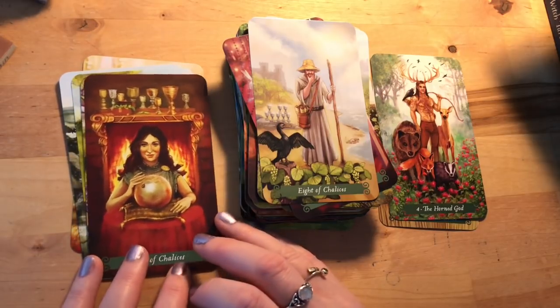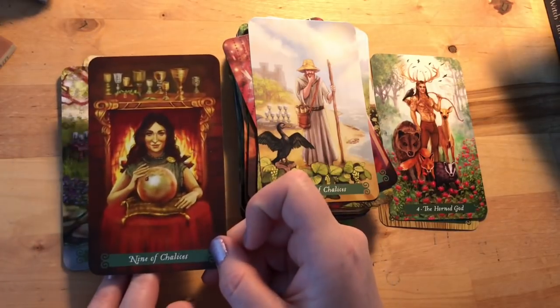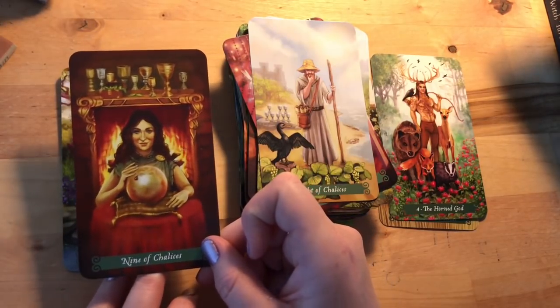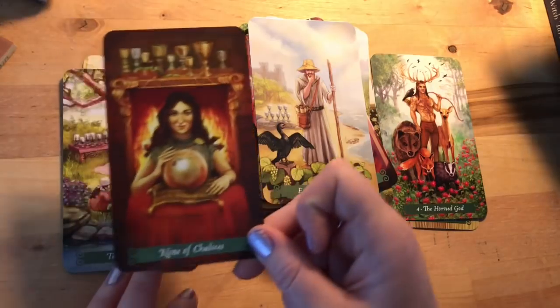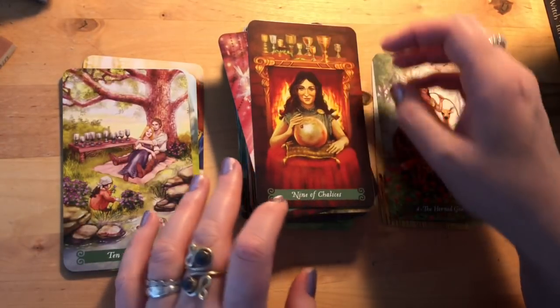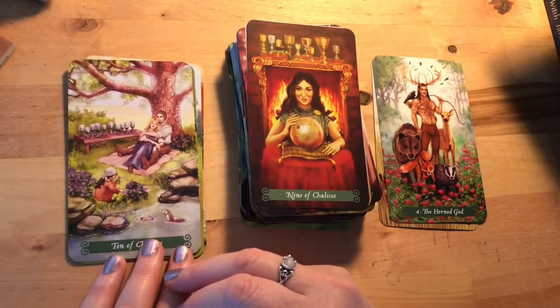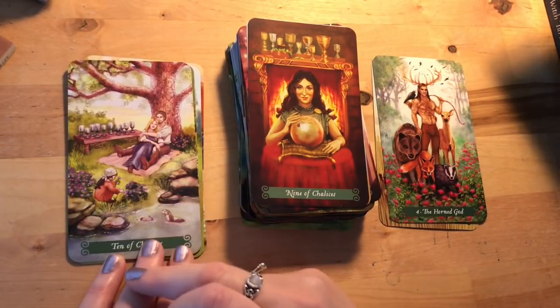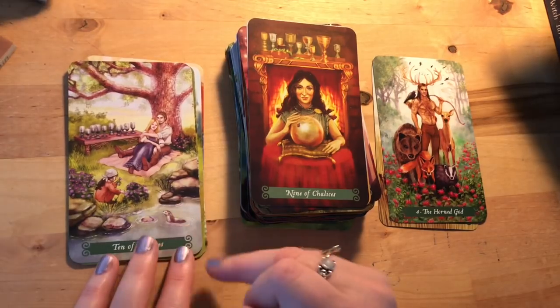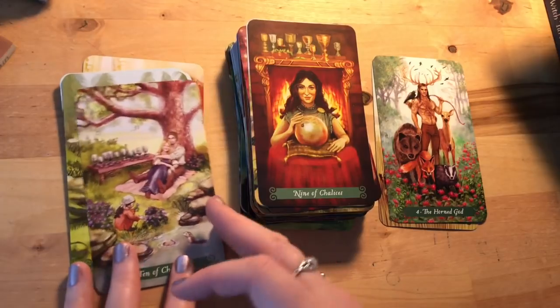Nine of Chalices: she's there reading her crystal ball — 'I know I've got this all going on' — with a ladybird there as well. I love that. Ten of Chalices: oh, that's lovely — really lovely — with an otter there in the water. That's what we'd expect — ten of happy, connected relationship. Page of Chalices: all dreamy and creative, gone out to paint the beautiful river or the flowers here in a lovely setting.